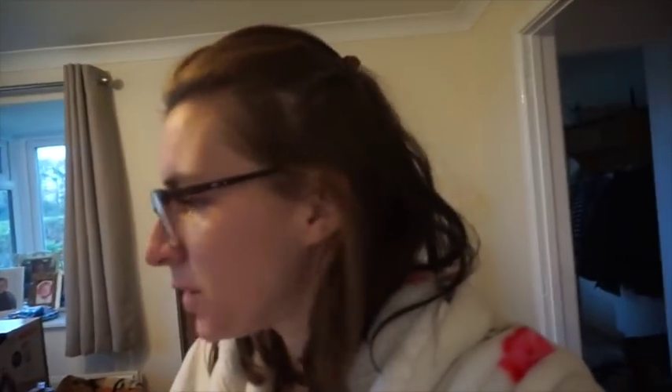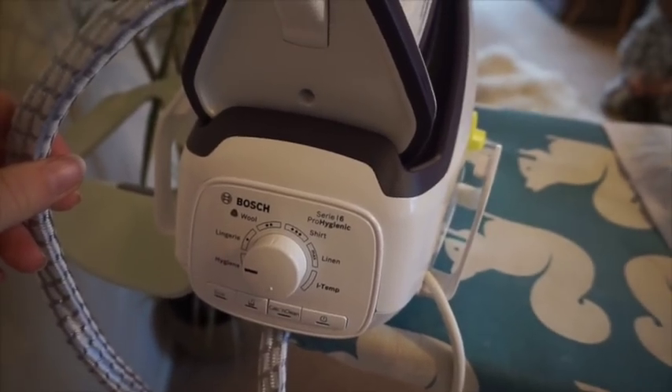I am doing some morning ironing — the dreaded morning ironing. However, I have a new iron, which is amazing. It's called the Bosch steam generator. Although the contraption looks huge, the iron itself is standard size. It's slightly life-changing, actually. It's so much easier than my old rickety iron that didn't really steam. This one is amazing.